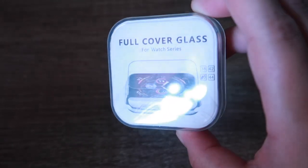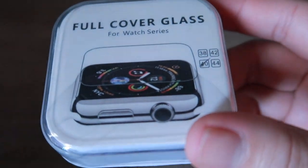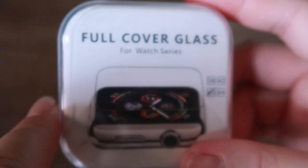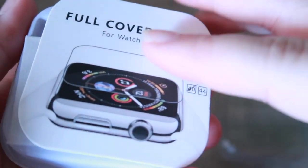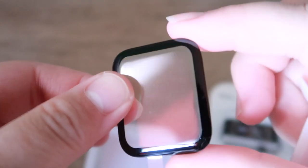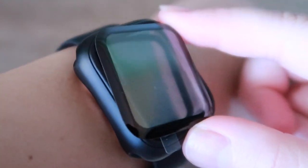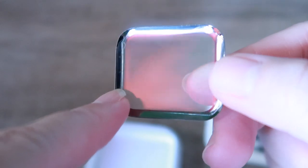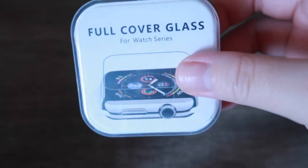First up is the full cover glass or 3D tempered glass for Apple Watch. I ordered 3 pieces of this in case one breaks so I have a replacement right away. It's already on tempered glass — this is what I use. When you open it, this is how it looks. It's still sealed. Perfect na perfect — even the edges are safe. Easy lang ikabit. This one is 69 pesos each lang.